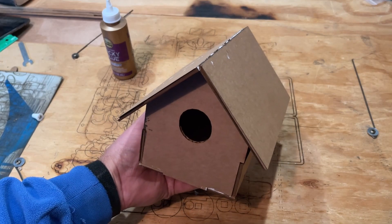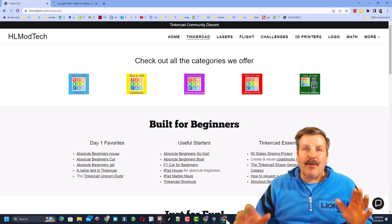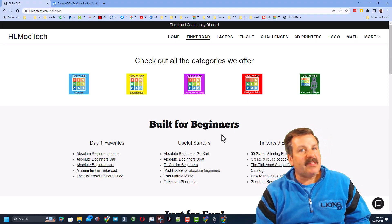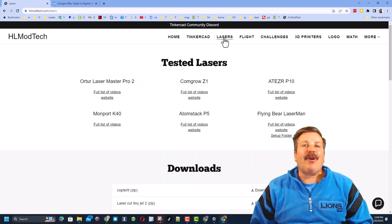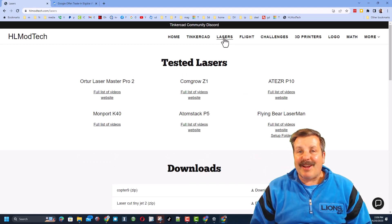Friends, real quickly from my website — don't forget this is where you can find all of my Tinkercad lessons. You can also click on the lasers tab and learn all about the different lasers that I use.